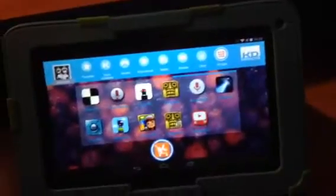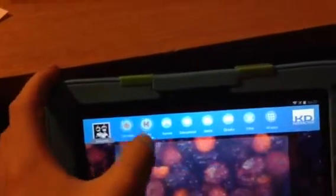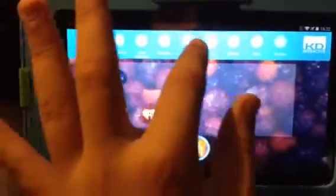I like the Curio 7S. Mine died, so I'm not able to do a review on that. Here's some of the favorites: Curio selection games, educational media, ebooks, and other apps.